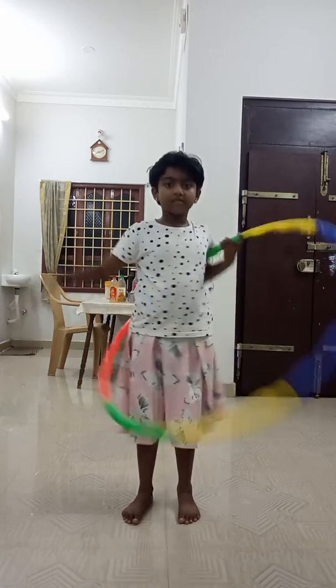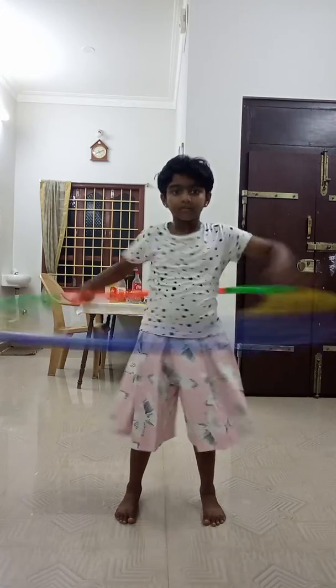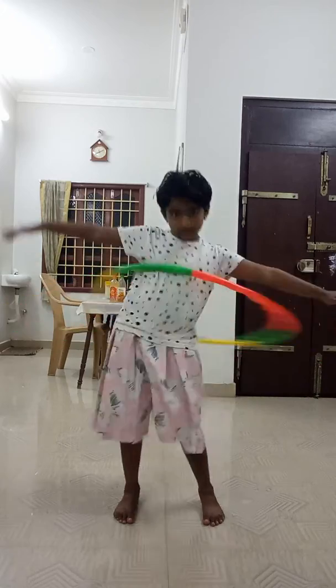Now, second step. Lightly and turn. This also slowly I am doing for you.